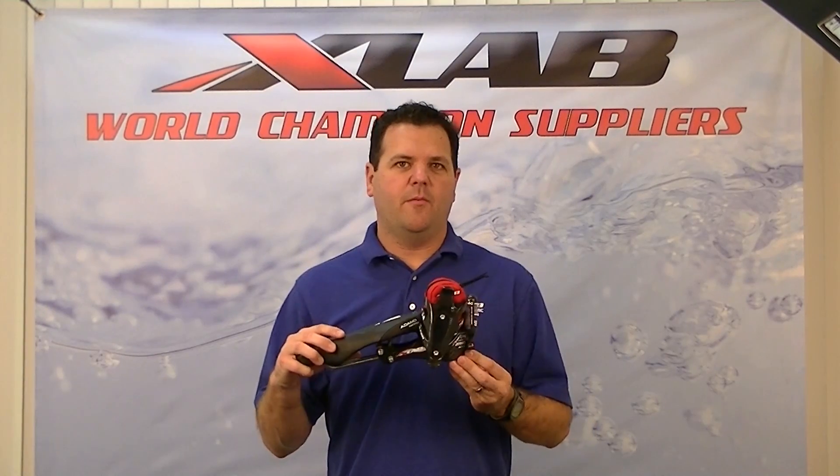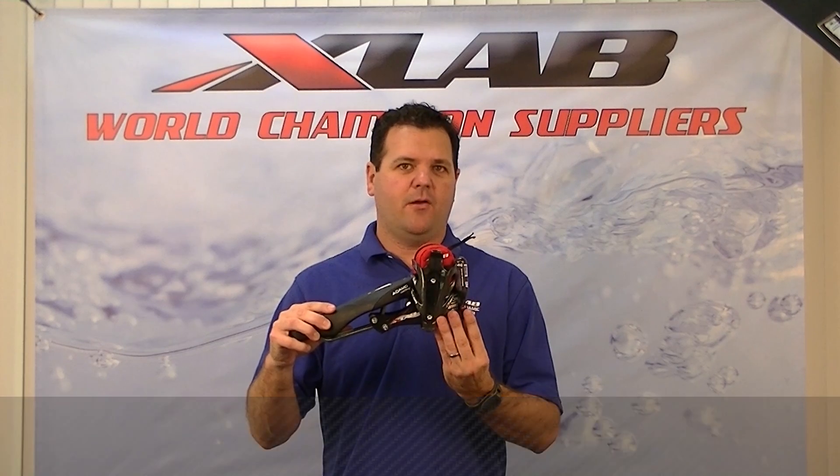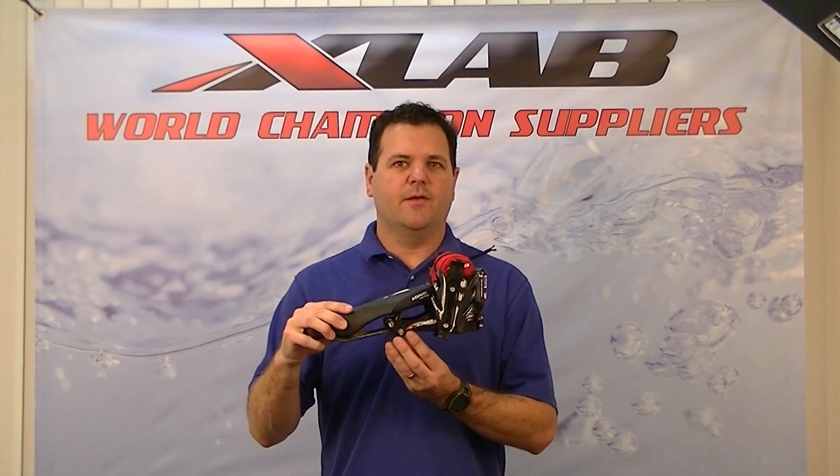What's great about the Carbon Wing is the multitude of options. For mounting, you have two carrier positions and three bottle cage angle positions, and they can be mounted on either metal or carbon rail saddles.